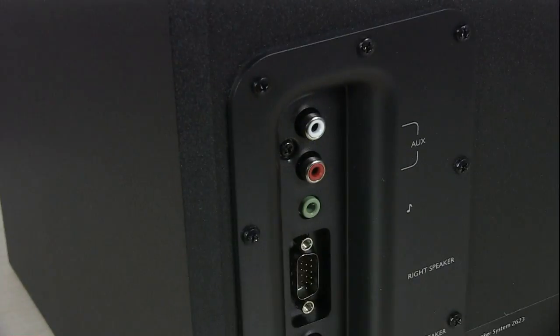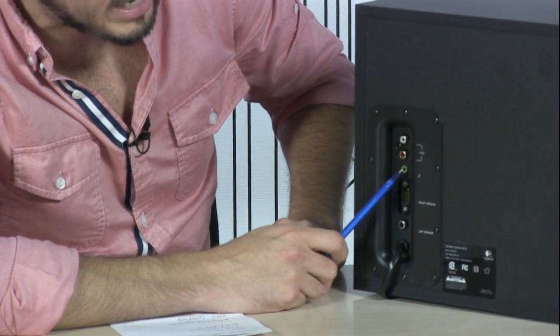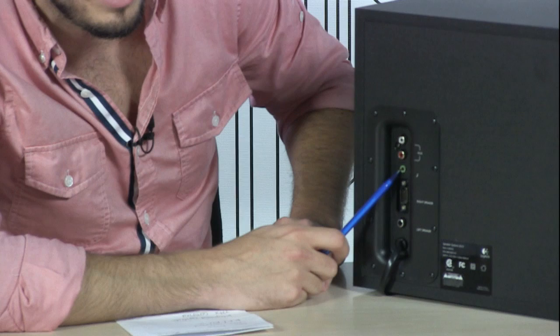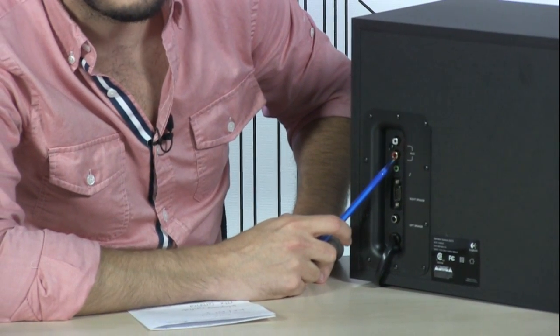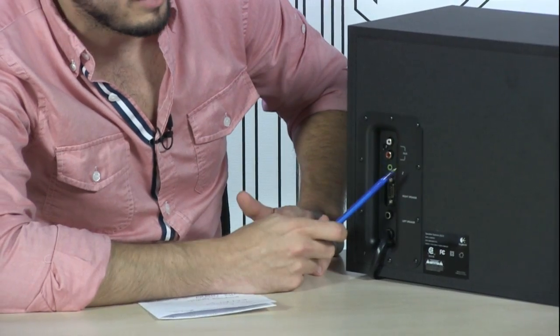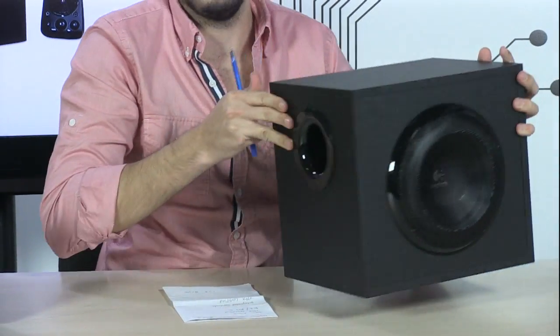For inputs you have two options: you can use the aux in, which is a standard 3.5mm audio jack — you can use the cable to plug in your iPod or your computer, really simple. You also have RCA inputs, left and right, which is good if you want to hook this up to a home receiver system.